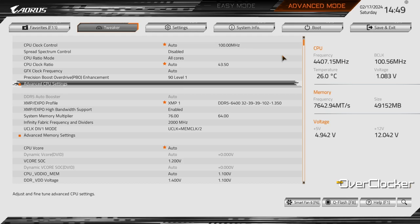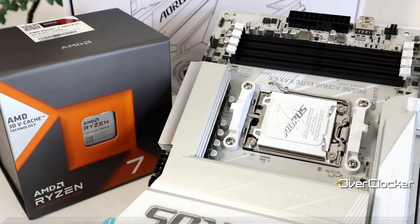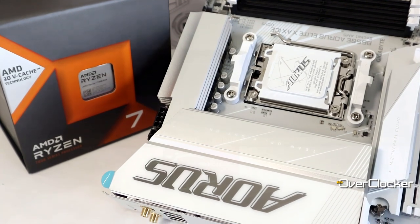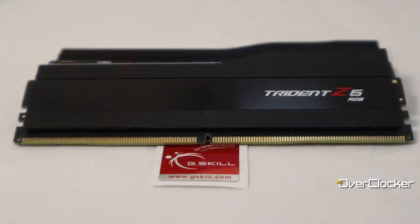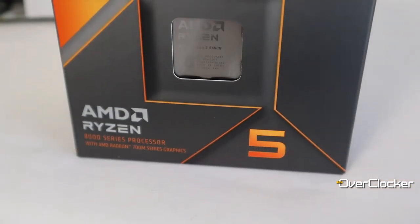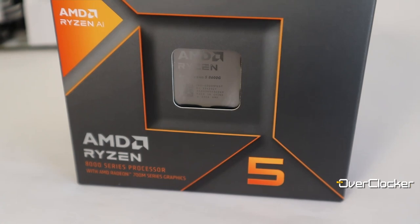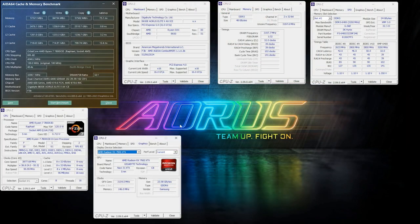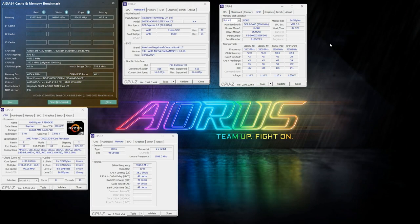Setting that aside, we finally get to the performance aspect of the board. I'm using the AMD Ryzen 7 7800X3D CPU and G.Skill Trident Z5 RGB memory. If you want more performance data on the board, it was covered already in the previous Ryzen 5 8600G review. First up we have AIDA64 memory bandwidth, with notable differences between DDR5-6400 XMP and DDR5-8000.